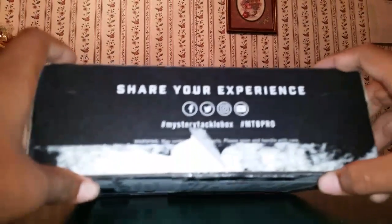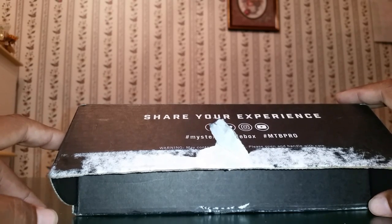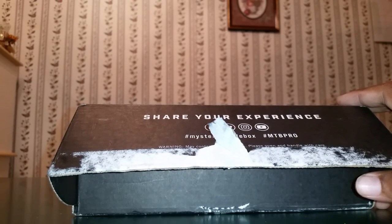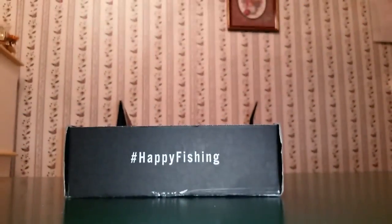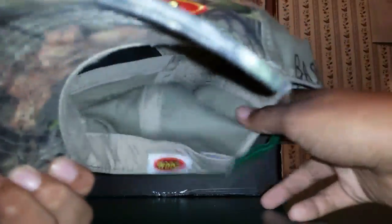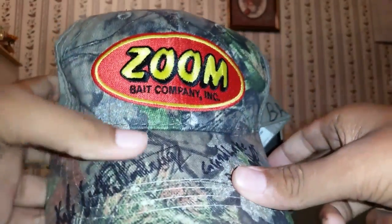Let's go ahead and see what we got in here. I've already taken the tape off so it would be easier to open and wouldn't take so long on camera. I'm not trying to take up too much time unboxing this because I got other things I want to do in this video. So the first thing I see when I open it up is a hat - and this was his 500 subscriber giveaway, by the way. It's got Ground Lake Bass Hunter on it, his signature.